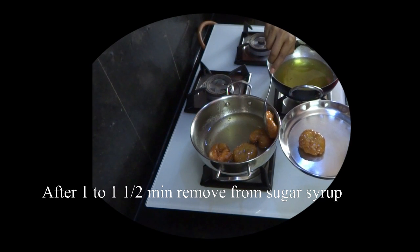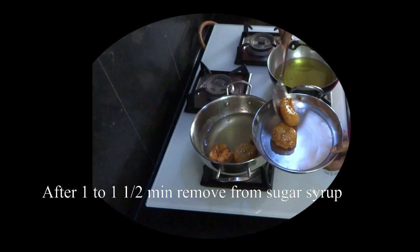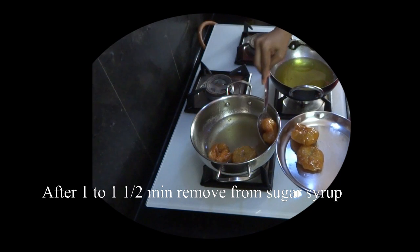If you like this video, please subscribe to Sridevi's Simple Cooking. If you have any doubts, please let me know in the comment section. Thanks for watching!